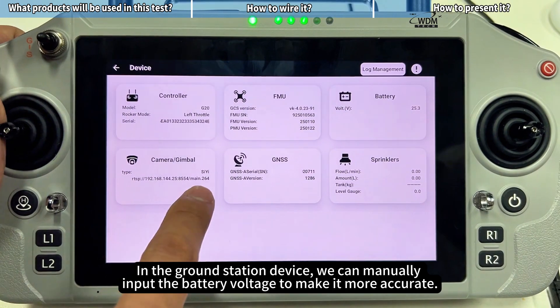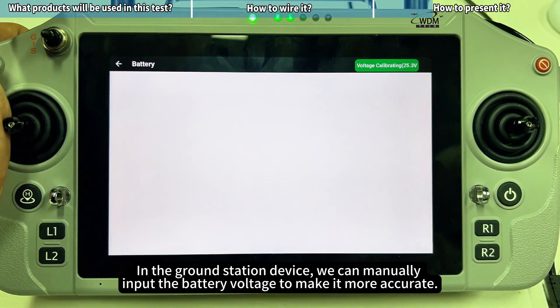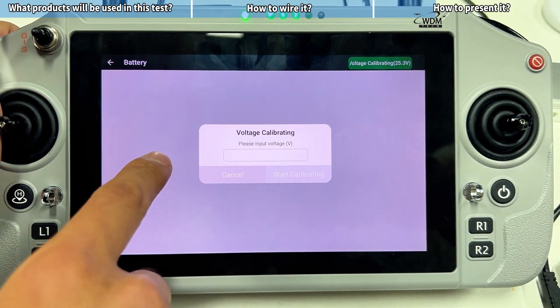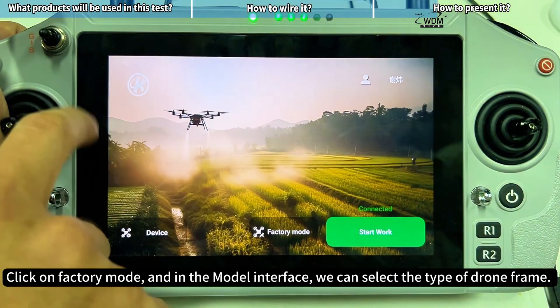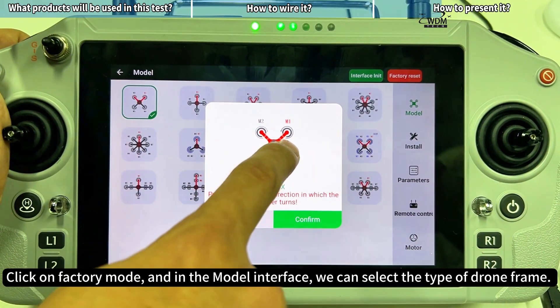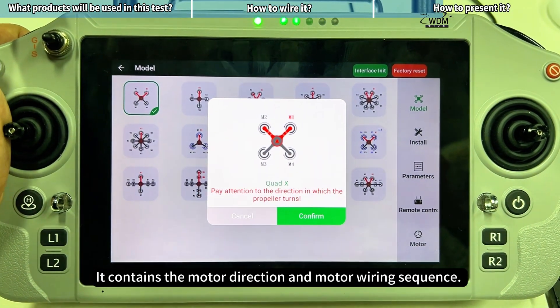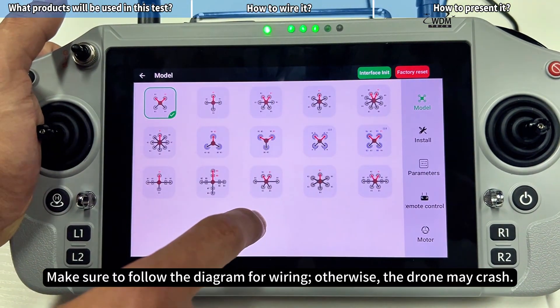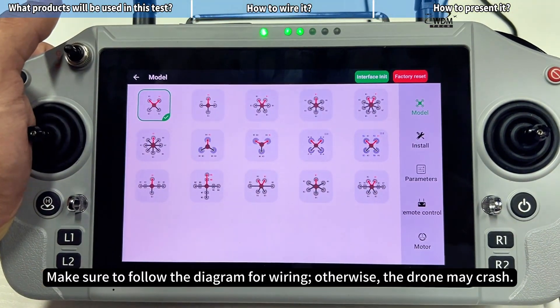In the ground station device, we can manually input the battery voltage to make it more accurate. Click on Factory Mode, and in the model interface we can select the type of drone frame. It contains the motor direction and motor wiring sequence. Make sure to follow the diagram for wiring, otherwise the drone may crash.